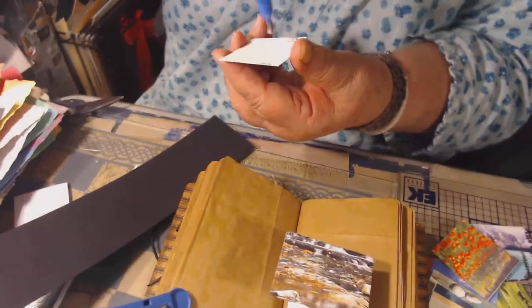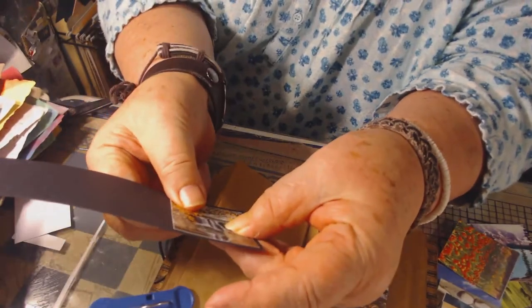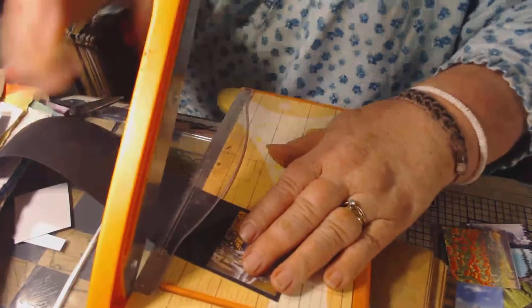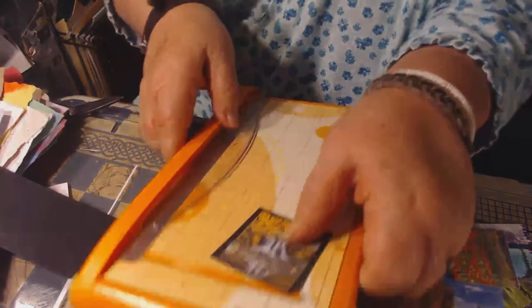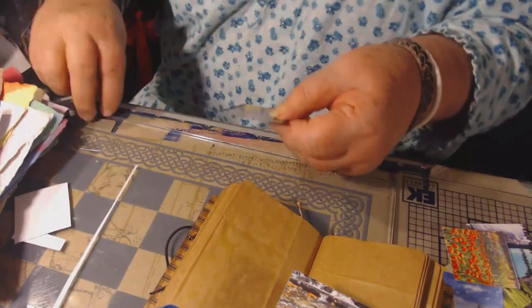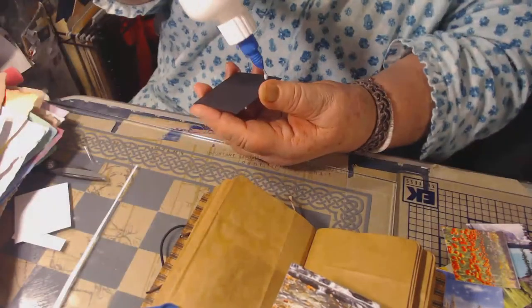And so then I like to take these and just give them a little background frame of black. It fits right on that piece of scrap black that I have. So I'm going to just put that on there like this. That's pretty. Oh, it's getting daylight outside. I can look to my right and see out the sliding glass door — I can see that it's getting daylight. Now this is going to go on this page. I could probably even mat behind that, the actual Bible verse.